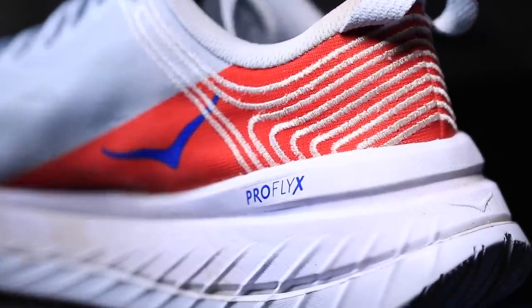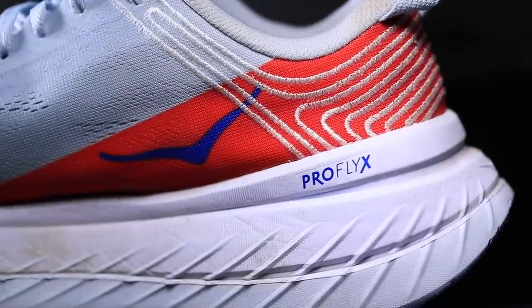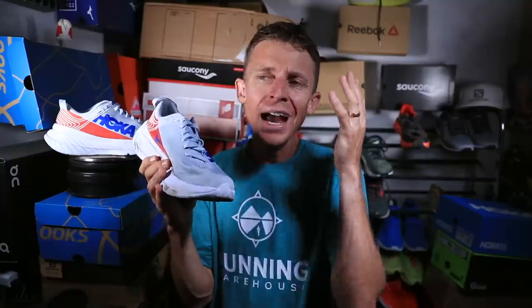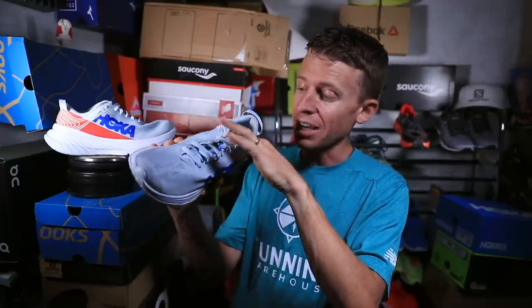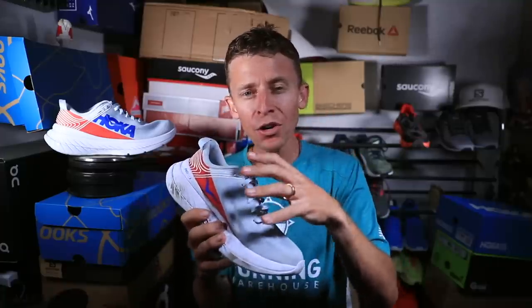For the upper, we're looking at a single layered engineered mesh from Hoka. I felt locked down. As with other Hokas as well, I'm sensing a little bit of scrunching of that single layer mesh through the toe box. At the end of the day, I didn't notice it or feel any abrasion. My favorite part of the upper is this gusseted tongue, where the tongue of the shoe is connected to the rest of the upper with a piece of polyester material that helps lock the tongue on top of your foot so it doesn't slide around at all. That was a bonus.